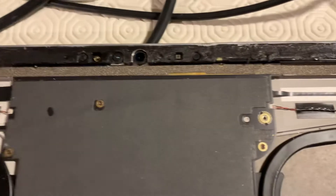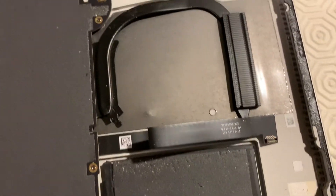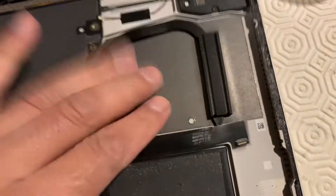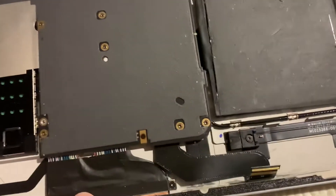There's an antenna bar across the top, speakers where you'd expect them to be, and I'm assuming that's a heat sink, a heat pipe, and the fan on the other side. And there you have it.